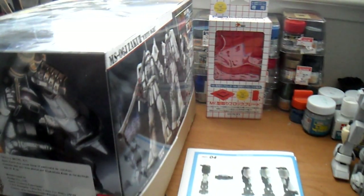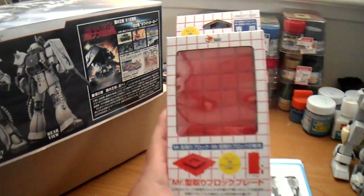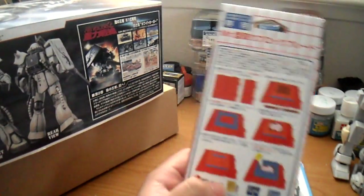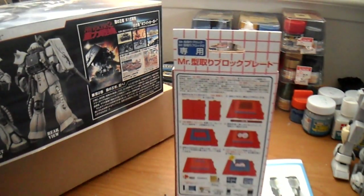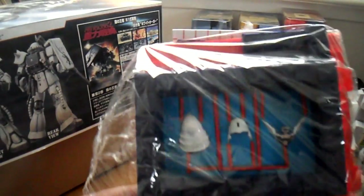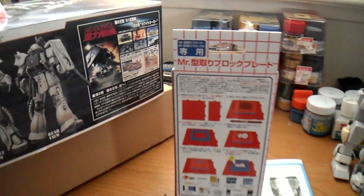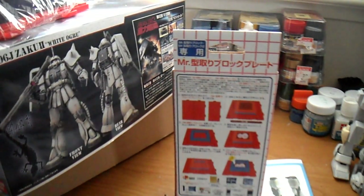Hey guys, JP554731 again. I just wanted to show you my latest acquisition from HobbyWave — this is the Mr. Resin Casting Block Plate. It's like a Lego base plate where you attach these blue blocks onto the red plate, and it's used for resin casting. Here's another thing I'm working on — I just need to get a refill of silicone so I can hopefully cast these.